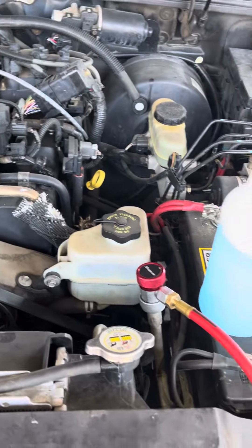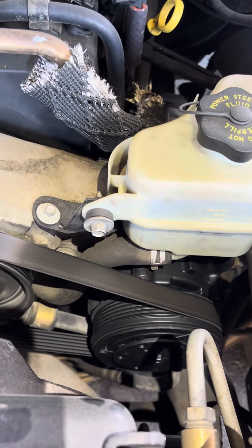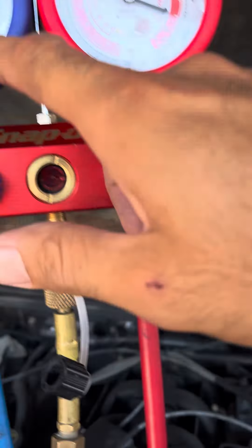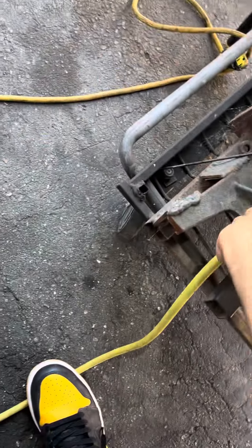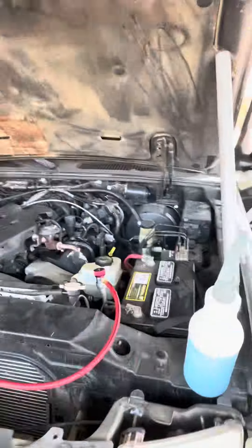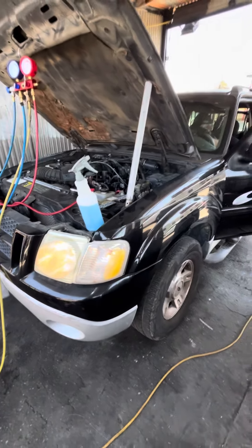We're not going to waste the refrigerant like that — it's very expensive nowadays. Compression is going up but this one's not moving down. Turn it off. It's good — the blue gauge isn't connected but it's got good compression because the red one went up right away. So the only problem with this car is the leak — that's why the AC is not working. Don't forget to subscribe to the channel. We're going to go ahead and replace the o-rings in the back, take it apart, and I'll put some pictures of it in a little bit. Thank you.